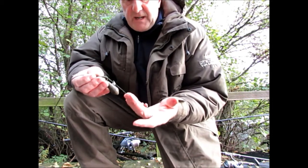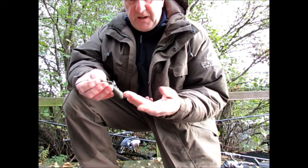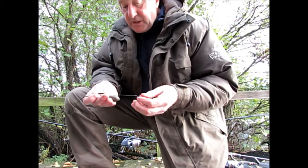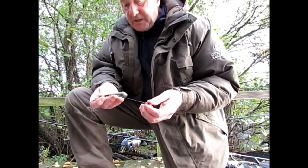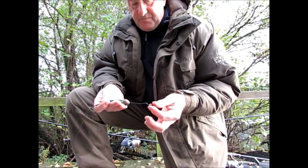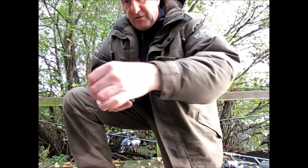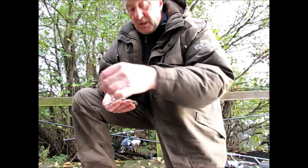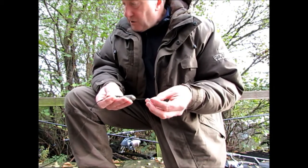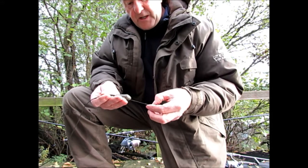I haven't put any bait out yet because of the problem we have with the coots and the clarity of the water. The idea of fishing short hook links, especially on a semi-fixed lead system, is that as the fish picks up the bait it hasn't got very far to travel before it actually makes some indication on your end on the indicators.